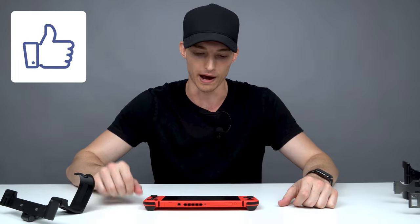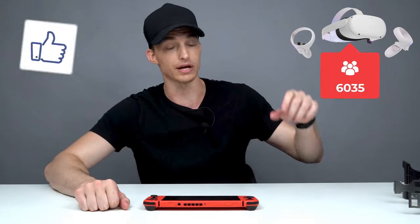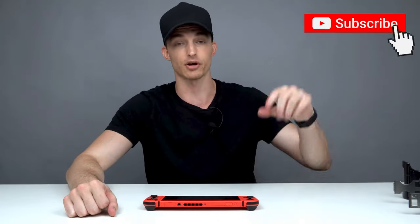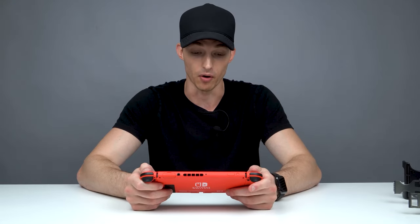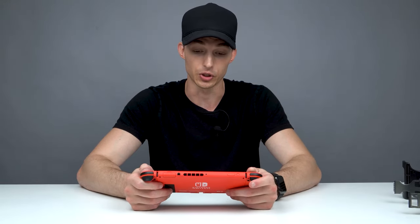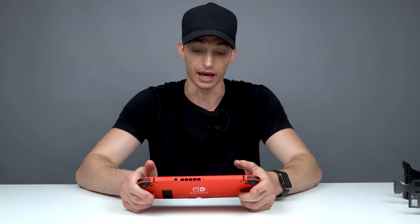Guys, that's the video — hope you enjoyed it! If you did, smash that thumbs up, it really helps with the YouTube algorithm. We're giving away an Oculus Quest 2 at 20,000 subscribers and a PS5 at 30,000 subscribers, so if you haven't already, make sure you subscribe and hit that bell icon so you always know when I post. Follow me on Twitter so you know when I do giveaways. With that being said, I'm going to play some Nintendo Switch — some Mario 64 — hope you guys are enjoying the end of summer, and I will see you in the next one. Peace out!